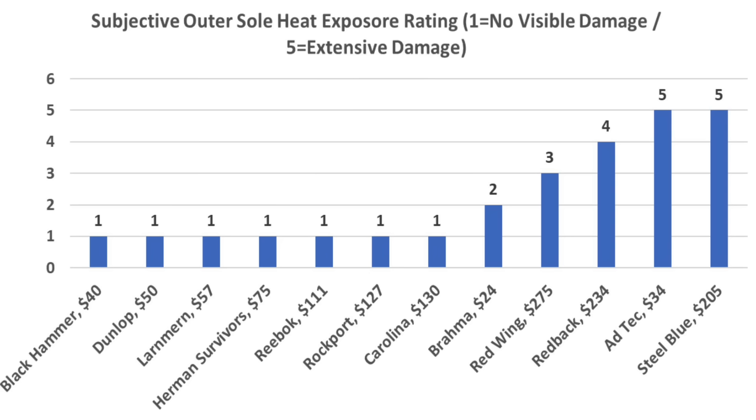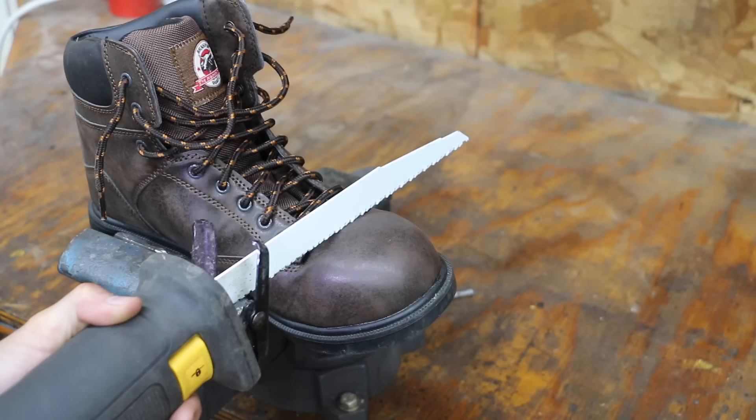Providing a damage assessment rating for the boots is subjective, but most of the brands receive the highest possible rating of 1 for no visible damage. Let's remove the toe section from each boot and then see how much toe protection they offer.